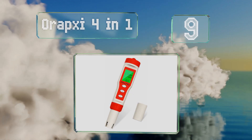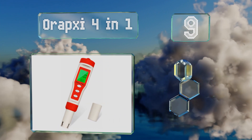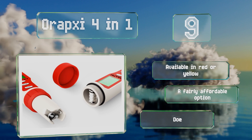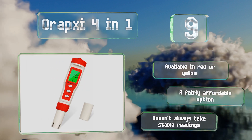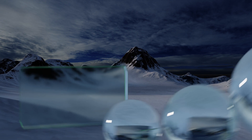At number nine, able to measure conductivity, salinity, and temperature, the Arapsi 4-in-1 is a smart choice for hobbyists looking for a compact but versatile model. Its backlit LCD automatically deactivates after 30 seconds to save the battery. It's available in red or yellow and is a fairly affordable option, but it doesn't always take stable readings.